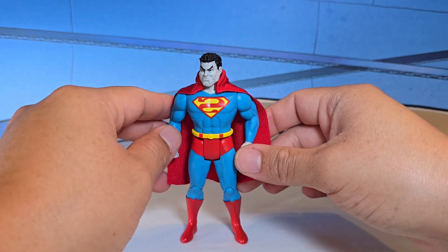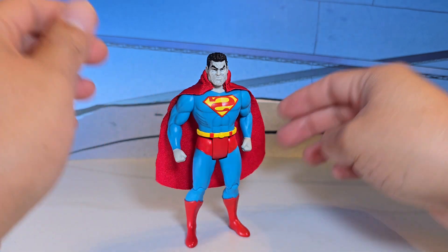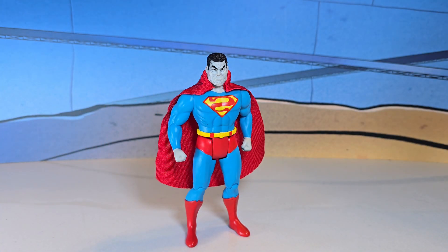Bizarro is definitely awesome. I'm sure McFarlane will come up with an alternate color — I know Bizarro eventually started wearing purple, so I'm sure you'll see that down the line. Tell me what you think — did you guys pick it up, did you pass, or are you waiting to see it in store? If you're a collector of the Superpowers line, you're definitely going to like this wave. Thank you, I'll see you on the next Toy Episodes — please subscribe and comment.